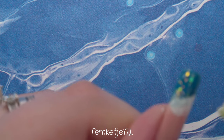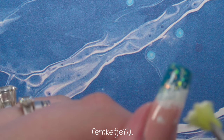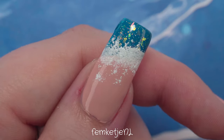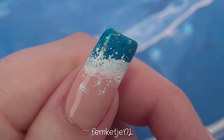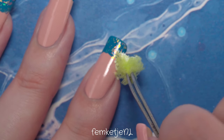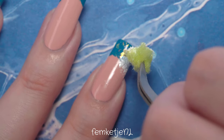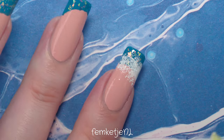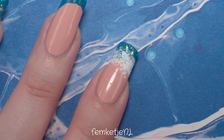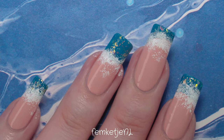Sponge the white along the edge between the blue and the sand color to really create that foamy crashing-waves effect. You could even add a little white onto the sand area because sometimes there's sea foam further up the beach, not just at the water's edge. There are no rules to nail art — if you don't like it, just remove it with nail polish remover.